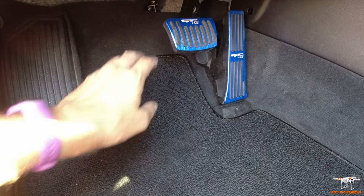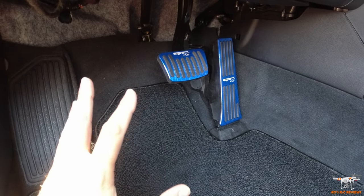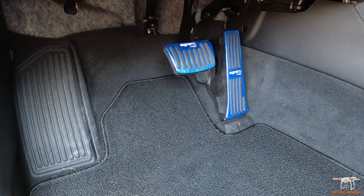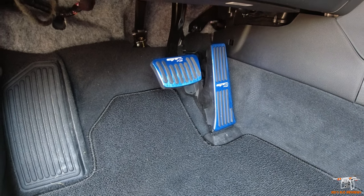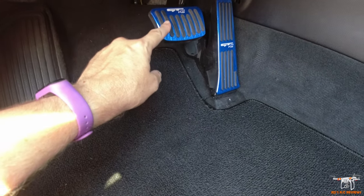I've been using these for about a month or so and they look really good. There aren't any concerns about these flying off or causing an accident, or your foot getting caught on them — like some of the unbranded ones you see at AutoZone and places like that.